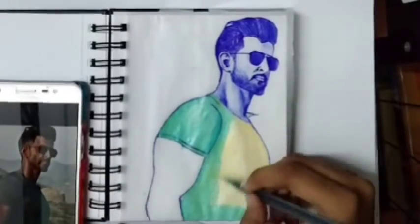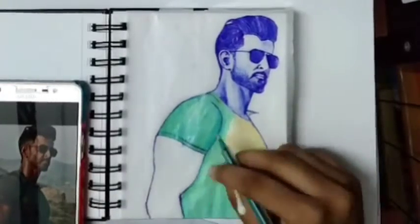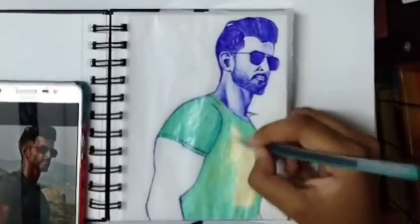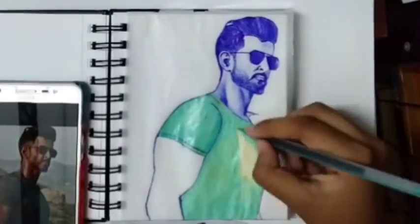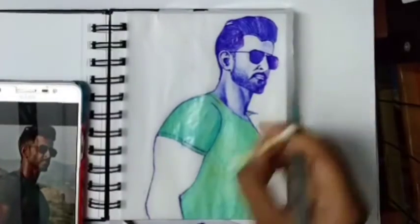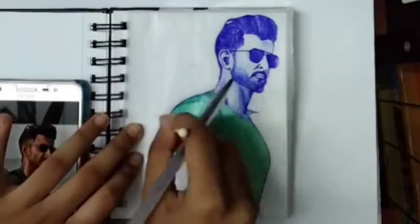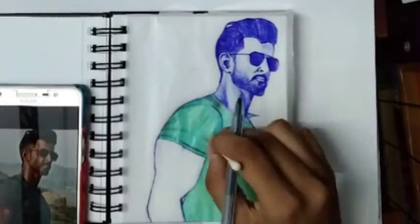I am adding white and blue color. Now I'll use the black pen. Don't apply black too much. See the folding of the shirt and apply black according to that.